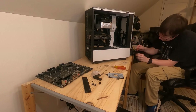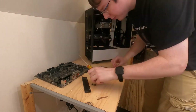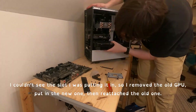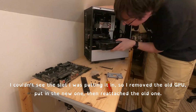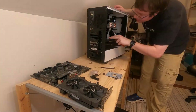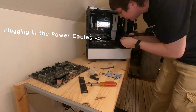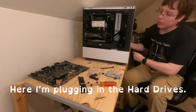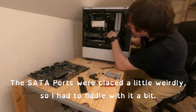Time to plug in the new GPU. I couldn't see the slot I was putting it in, so I removed the old GPU, put in the new one, then reattached the old one. Here, I'm plugging in the hard drives. The SATA ports placed a little weirdly, so I had to fiddle with it a bit.